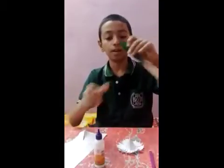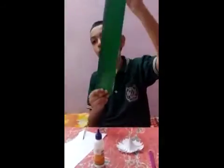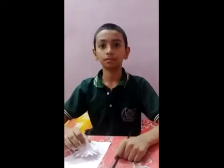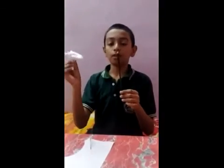Now I will make a stem with this green paper. Now the stem is ready. We paste the leaf, and we paste the flower on it with the help of a glue gun.